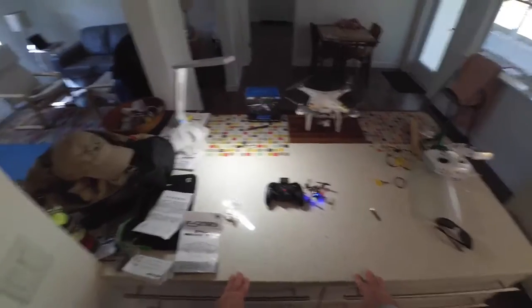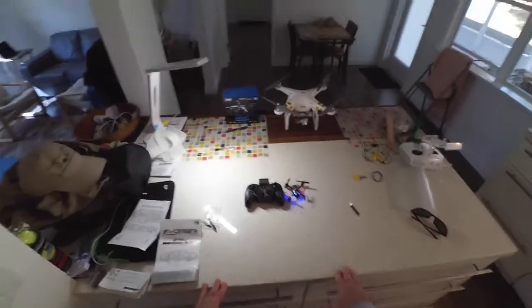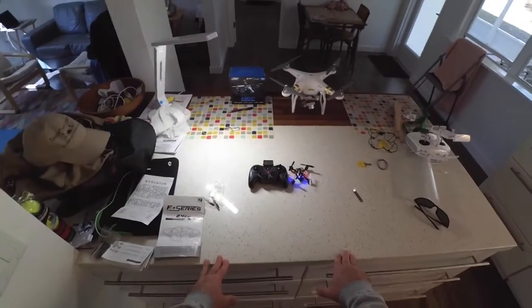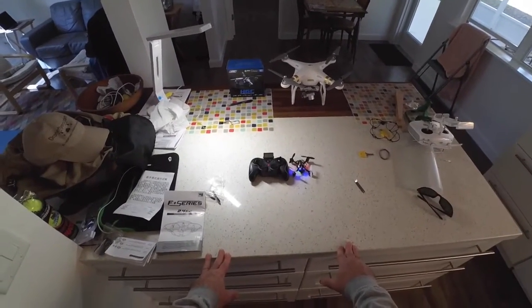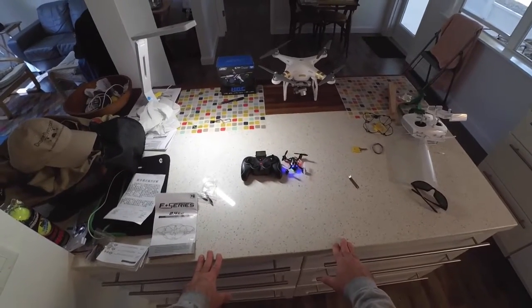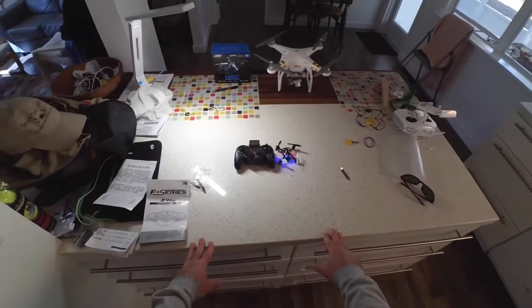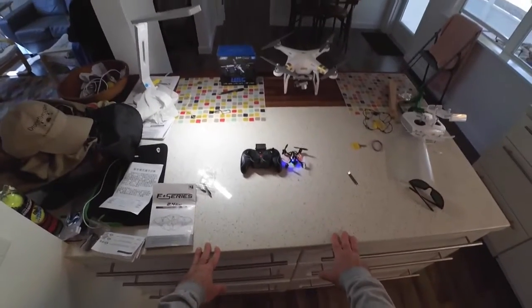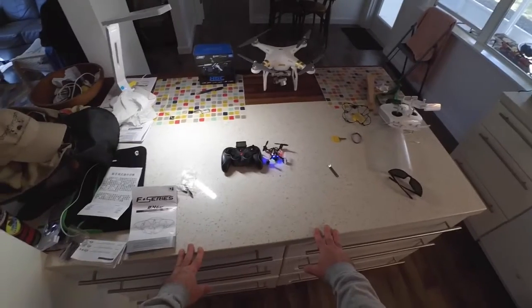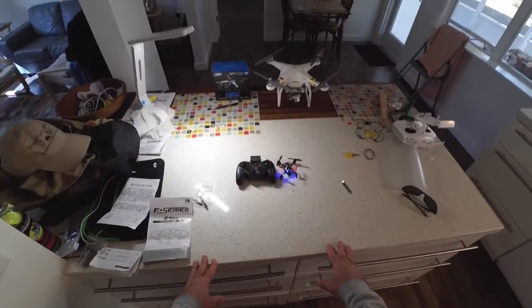I also took it way up in the sky, maybe 200 feet high at a park. The wind was quite strong and it blew away, but lo and behold, I walked a couple hundred feet, turned the transmitter on, listened for it, and there it was — upside down near some railroad tracks in the dirt. I replaced the propeller, blew out the motors a little bit, and now it seems to run good as new. So we know it can take a fall from a couple hundred feet.